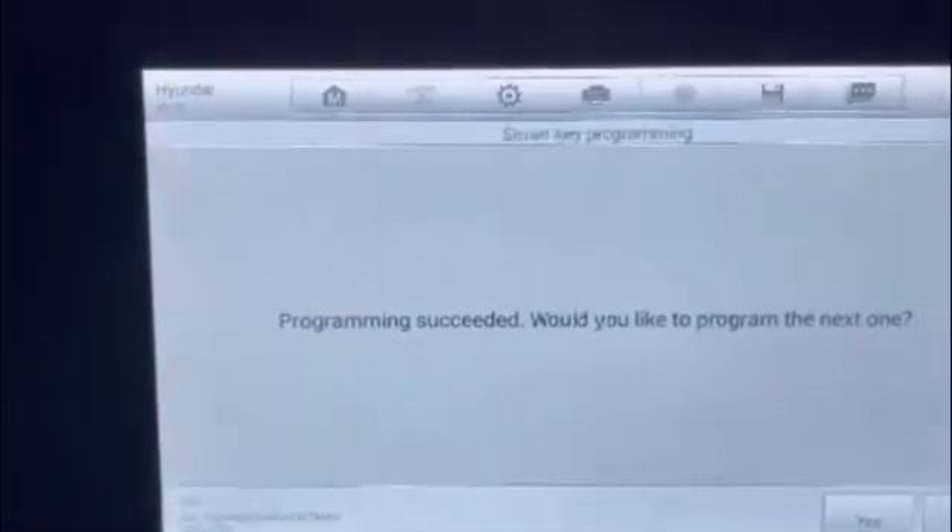Now we're taking the old key for the customer. We're going to hit yes, going to hit okay. I press again, and as we can see — program success. We don't have any extra key. We press okay. Two keys in the system.